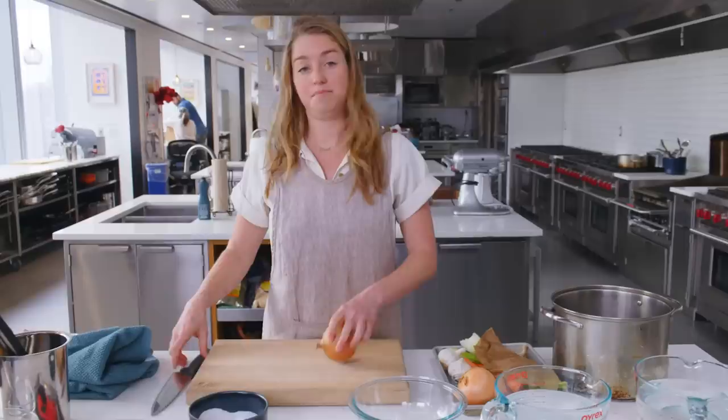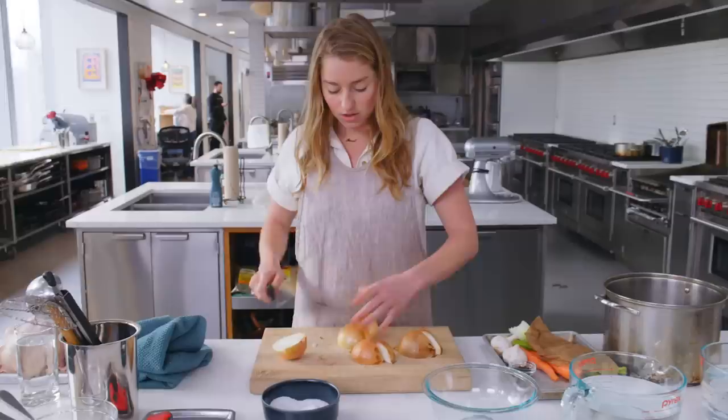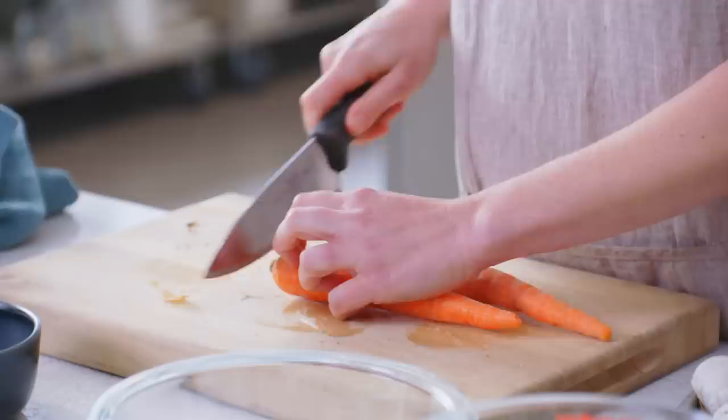While the chicken sits for a few minutes — and you could do that up to 24 hours in advance, which would actually be a great move — I'm going to cut up the aromatics that go into this broth. So it's two whole onions, and you'll notice that I'm leaving the skins on. You don't have to if you're skeeved out by it, however the golden hue of the skins is actually going to impart a golden color to the broth, which signifies delicious chickeny flavor. So I recommend you leave them on.